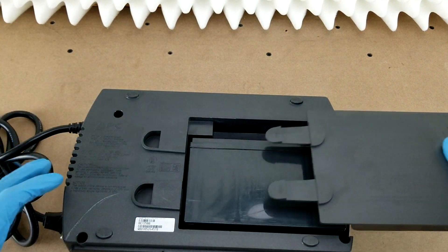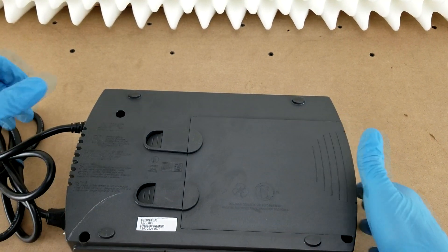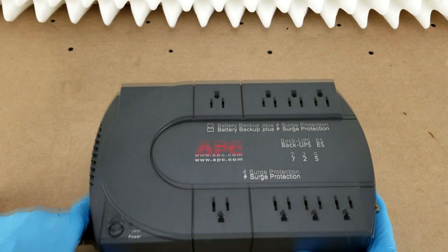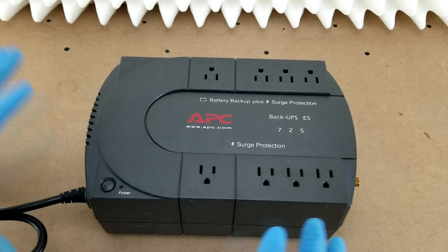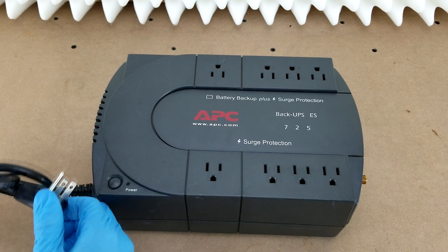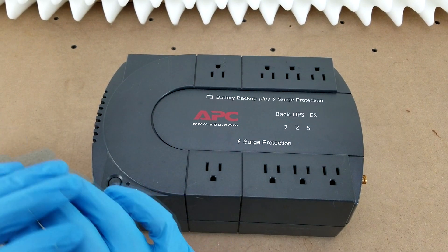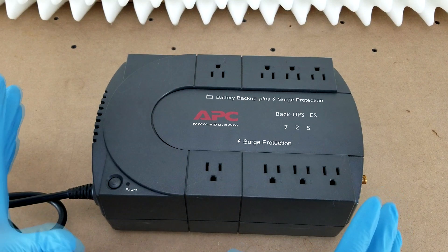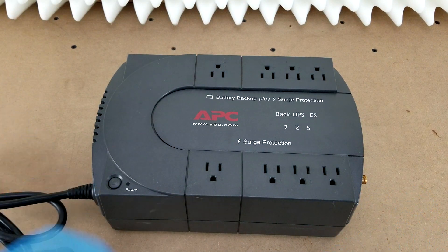Then reinstall your battery tray. If you flip the unit back over to the right side, you should be able to power on the unit and verify that it works, and then go ahead and plug it in and let it fully charge. It might actually take a few hours to fully charge, even with a brand new battery — I don't think they're at 100% when you get them. Anyway, that's all there is to it. Thanks so much for watching.